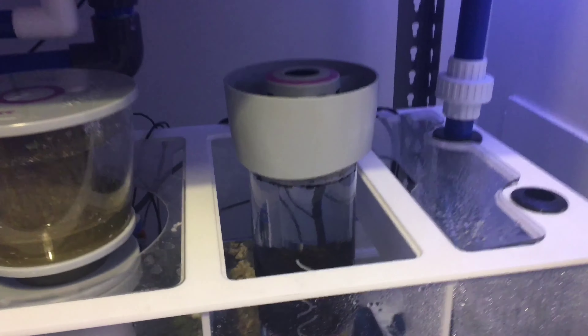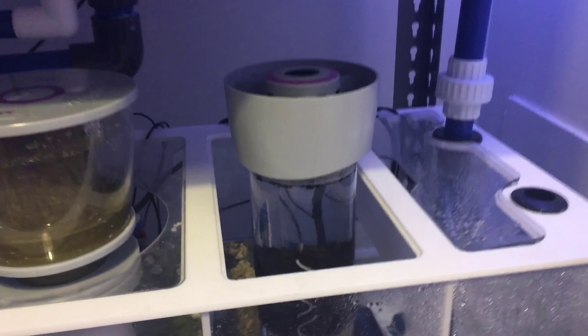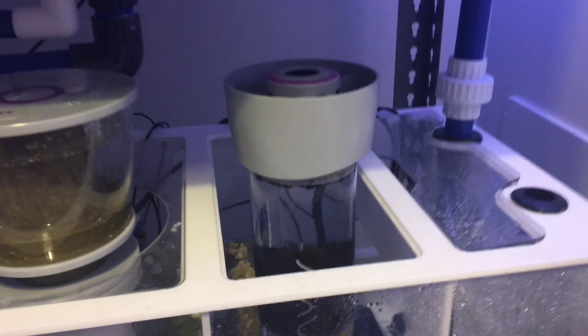Under the hood we've got a Fiji Cube 36 with a NIOS Quantum 160 skimmer, NIOS Torq 2.0 reactor, and for the return pump I'm using the Vectra S2, which is a wicked return pump. I'm super stoked about it — really quiet and really efficient. I think I've only got it running at 30% and it's pushing more than enough flow.